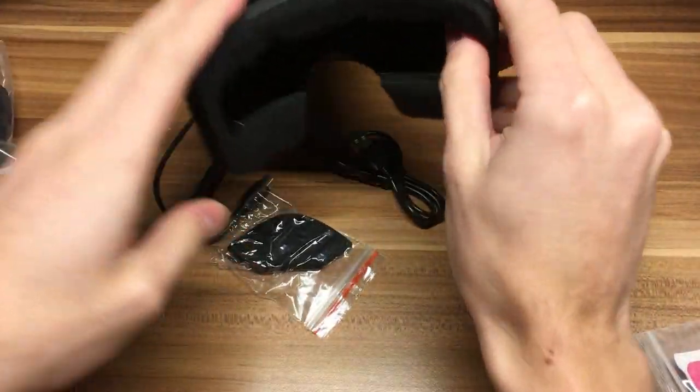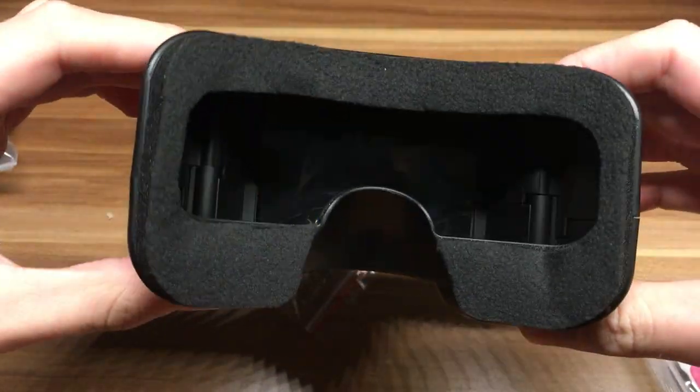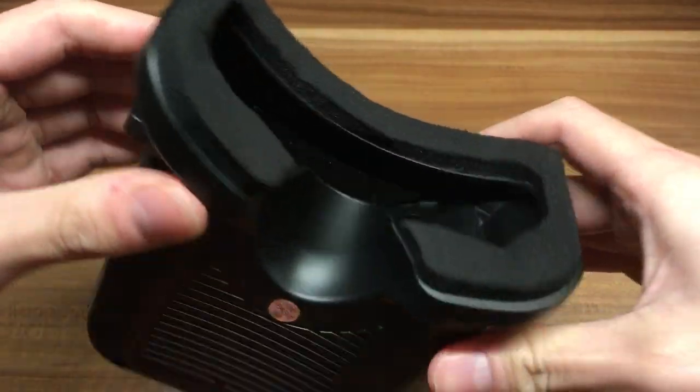We are going to test these goggles on the next video. Maybe now, maybe in the next video. Let's see.